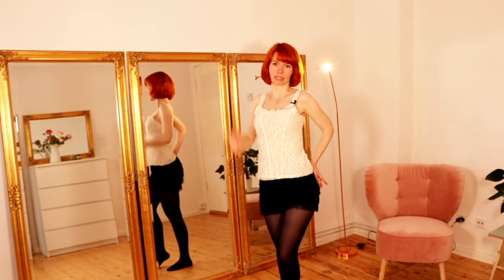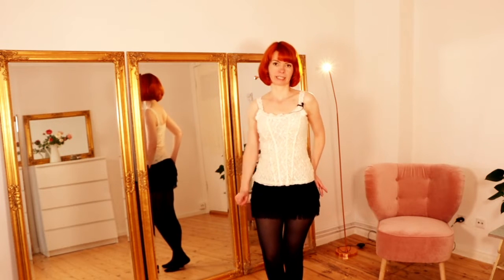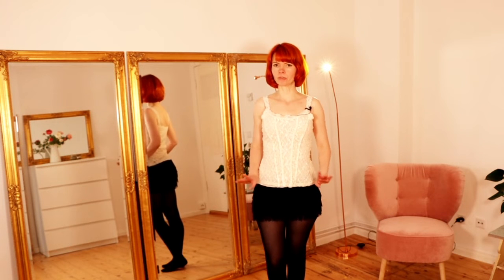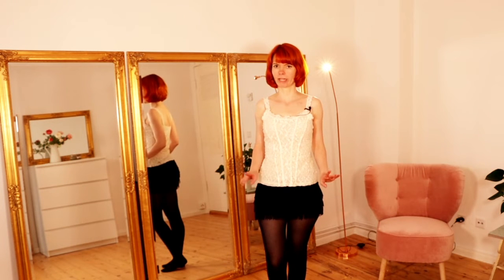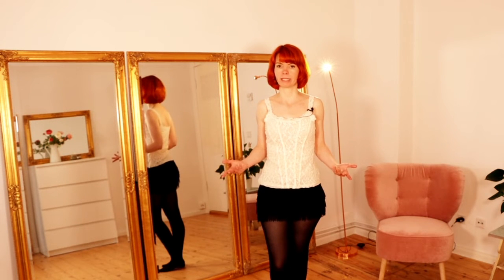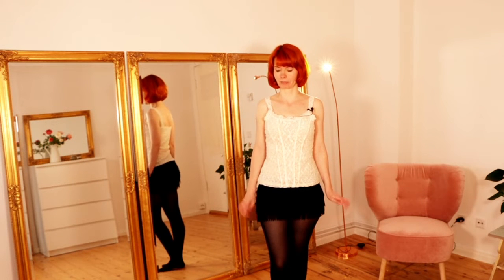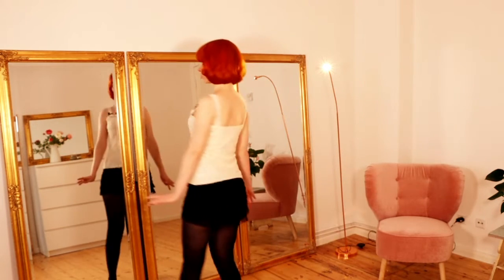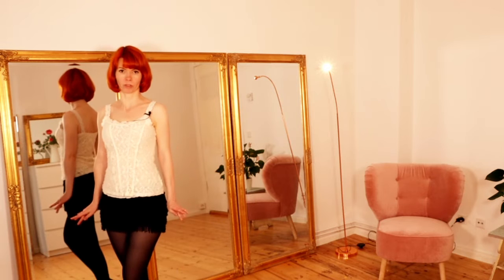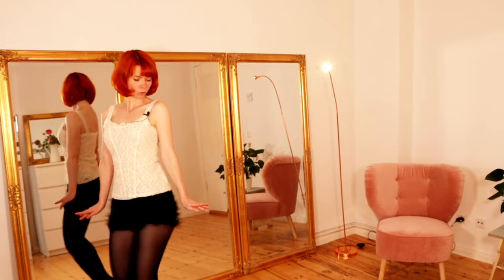Take your arm down and we do a turn to this side. We turn around in four steps. You can look at how much space you have and adjust accordingly. So let's turn in four steps: one, two, three, four — shimmy.